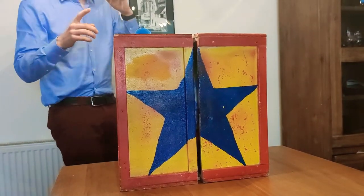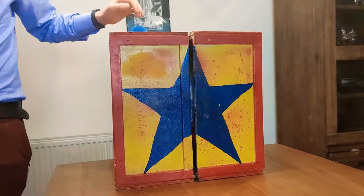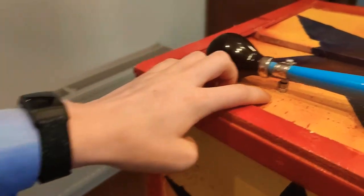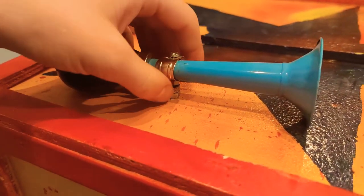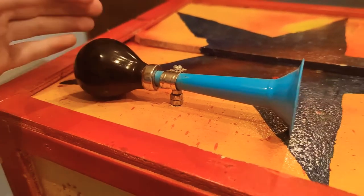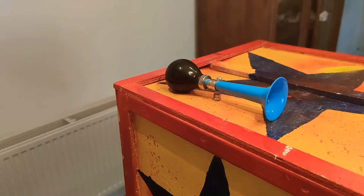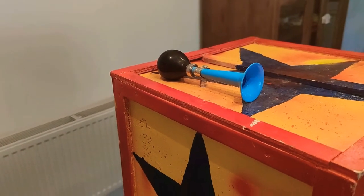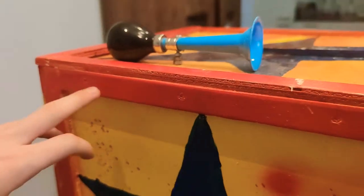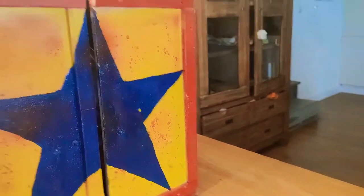One thing I did differently than the original video is this little horn on top. I got it from a dollar store and all you do is drill a hole, use some bolts so it doesn't slide up and down - I thought it would be a fun little extra. The crate itself is screwed together on every side; I don't think I need to explain exactly how to make a wooden crate.